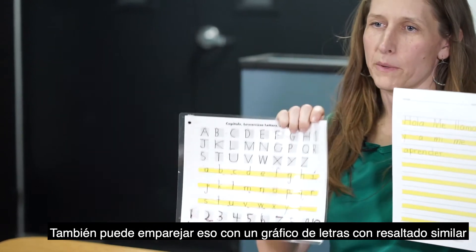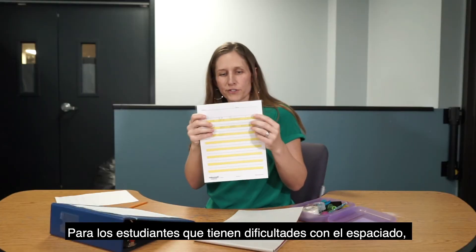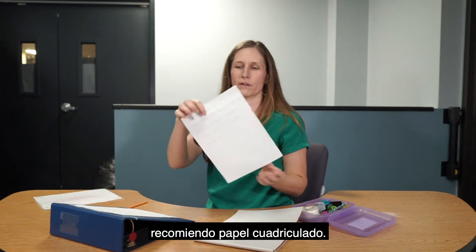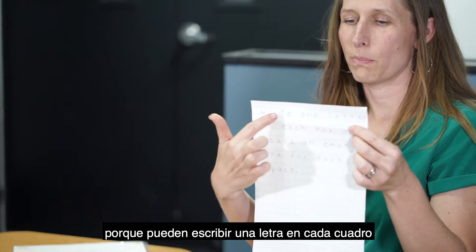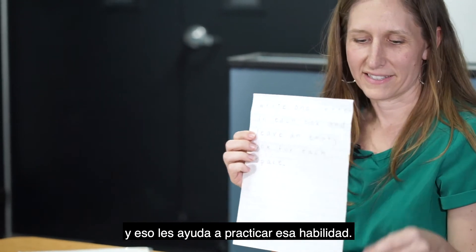You can also pair that with a letter chart with similar highlighting so students can reference it while they're writing. For students who have difficulty with spacing, I recommend graph paper — they can write one letter in each box and then leave an empty box for where the space should go, which helps them practice that skill.